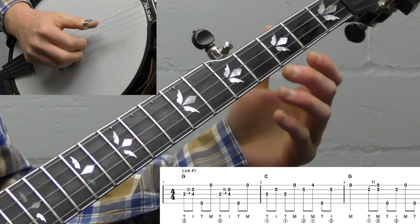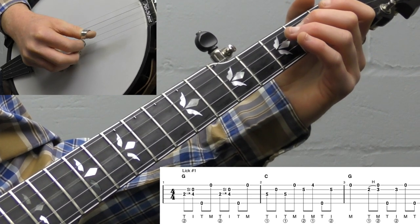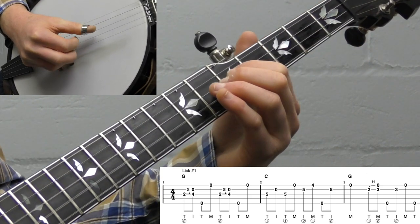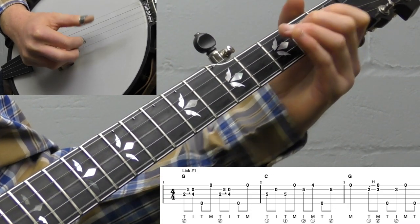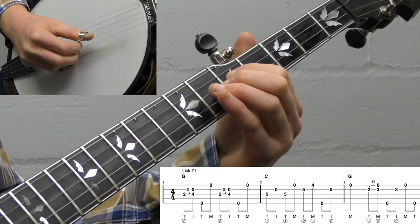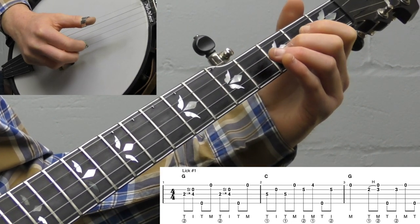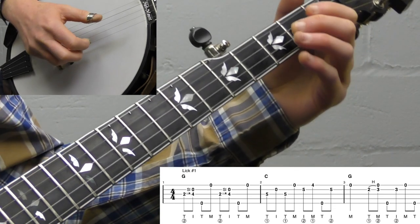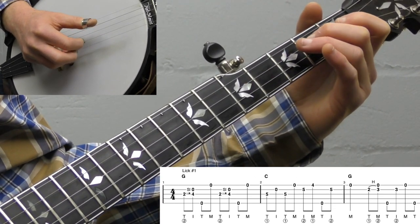Let's break down lick number one. It's going to be over a C chord. We're going to start with our Scruggs lick — a classic two-four slide on the third string with an alternating thumb roll, very simple.